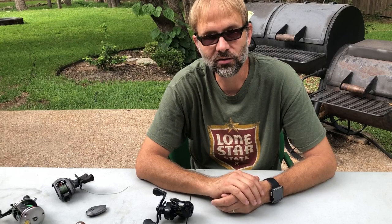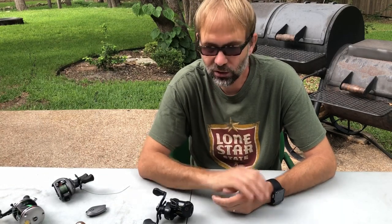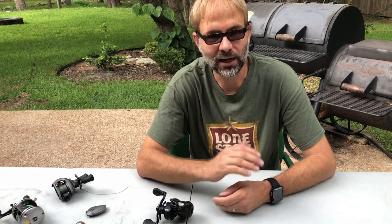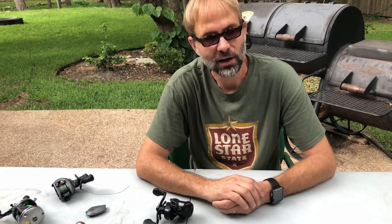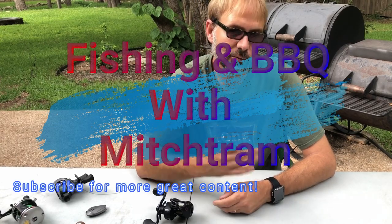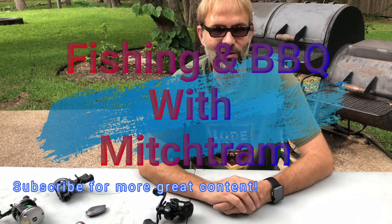That's a little bit about the braking systems on your baitcasting reels. Feel free to add comments and ask questions — I'll do my best to answer them. Subscribe to my channel; I'm going to be putting videos up all the time. I'm just a regular guy who's been fishing my entire life, learned all of this on my own, and I'm just trying to pass a little bit of information along. Take it easy.